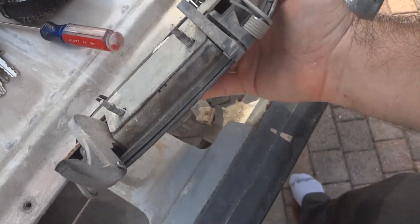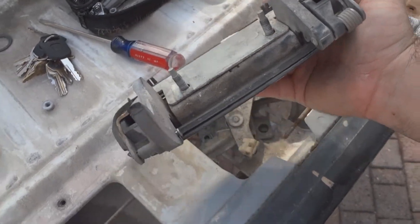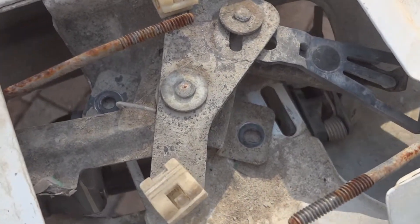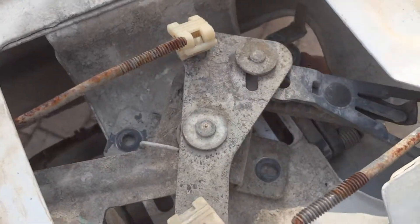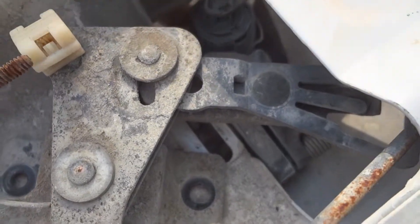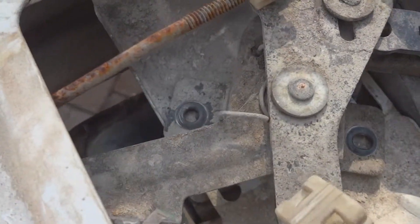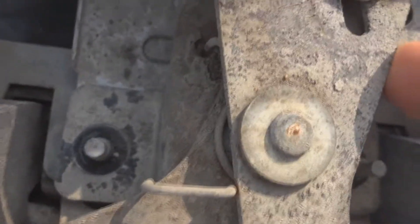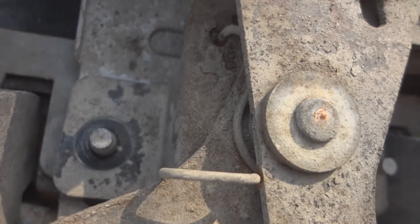Put these two parts together — see where the spring is? Put that part in first. The part with the spring goes in first, and when you put it in it slides right in around there. Then move the steel plate back into place that the locking lever is attached to, and reinsert the two nuts and tighten them down.